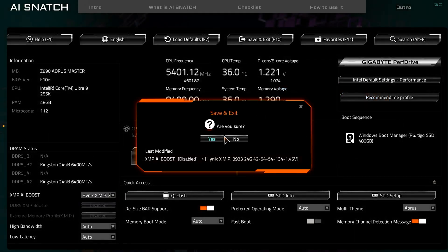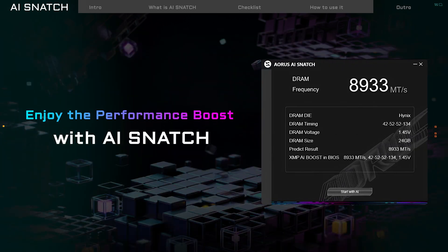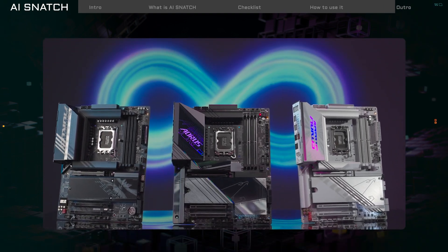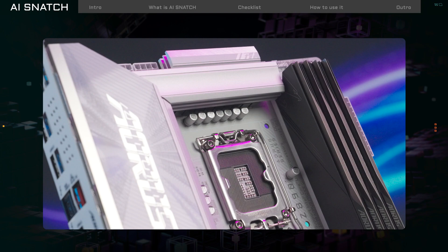After setting up XMP iBoost, press F10 to save and restart your computer. Now you're ready to enjoy the boost in memory speed. Here's an overview on how to boost your memory performance with AI Snatch. If you have any questions, feel free to ask anytime.